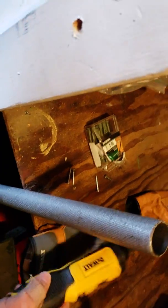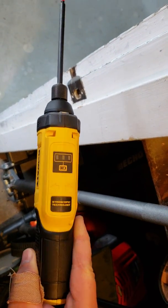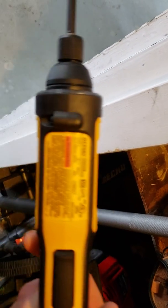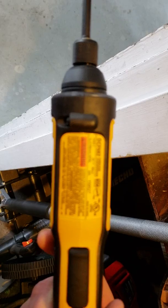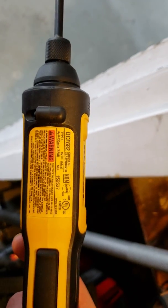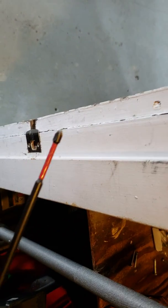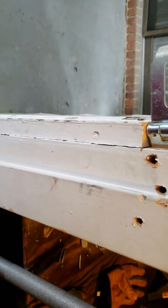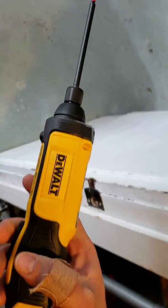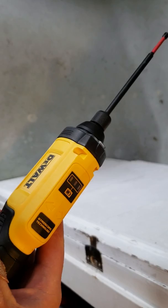Alright guys, so we're back. I've got the DeWalt gyroscopic screwdriver all charged up — this is the DCF682 — and I've got my long bit on it, which is what I usually use. I said I'd charge it up and show you how it works.